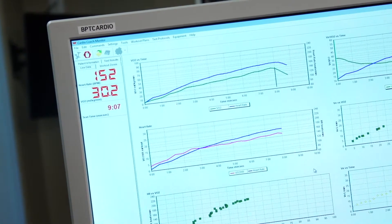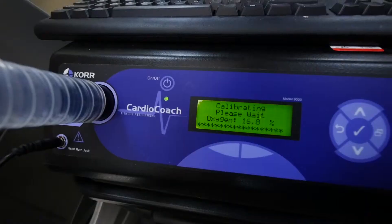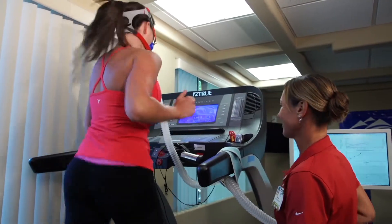The target zones refer to heart rate ranges that define fat burning, endurance, and cardio. A VO2 test measures the amount of oxygen the body uses at different exertion levels while exercising on a bike or treadmill.